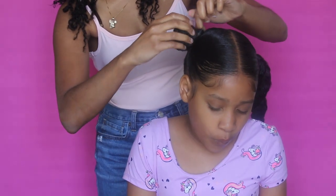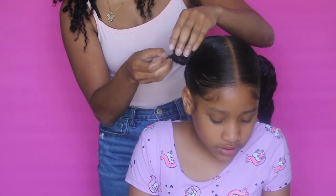Okay, keeping the same ponytails, I'm just going to wrap them up into buns and this will be your style number two.